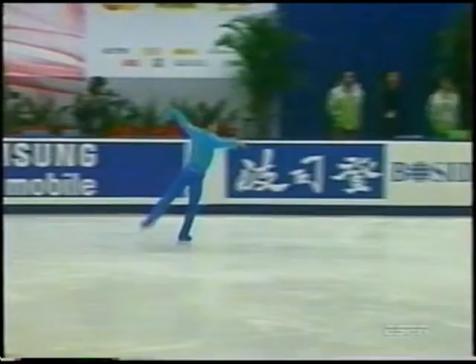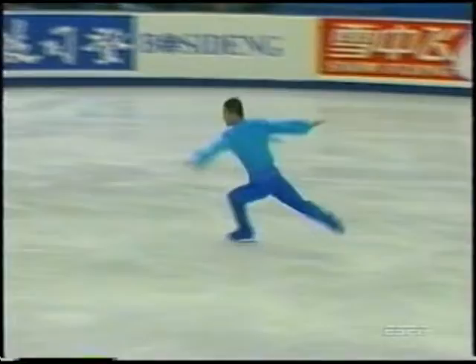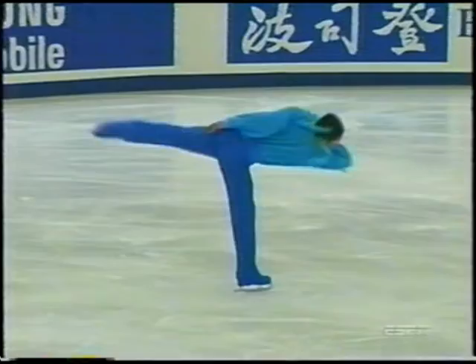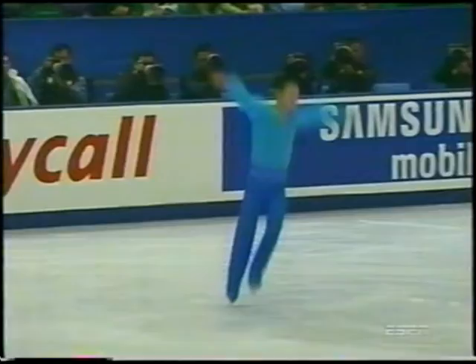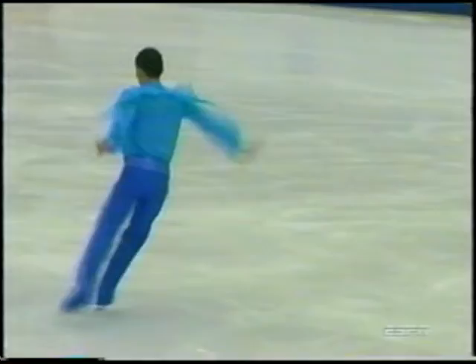Triple axel. Very nice. Beautiful ride out. This program choreographed by Gorsha Sewer, two-time U.S. dance champion and now third-year law student. A big improvement from his previous programs, which have been very stiff and wooden. The Liebestraum by Liszt showing off his ability to be a lyrical skater.